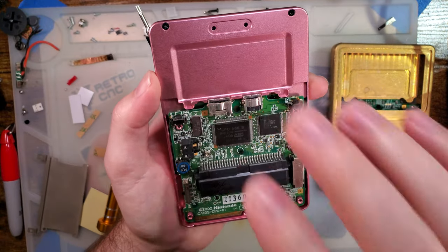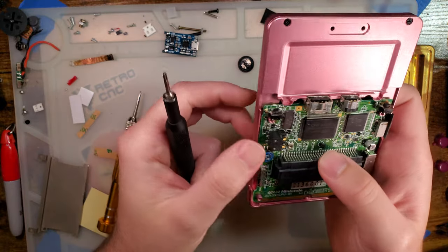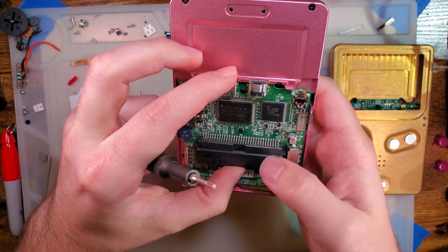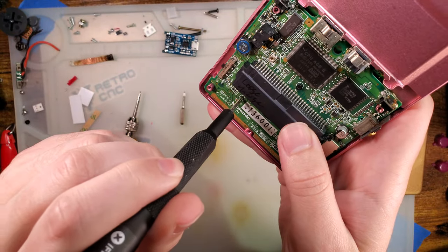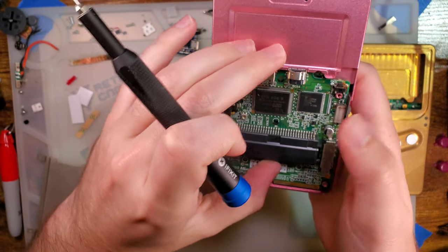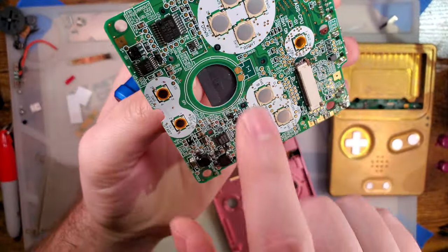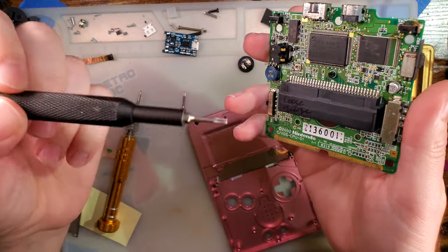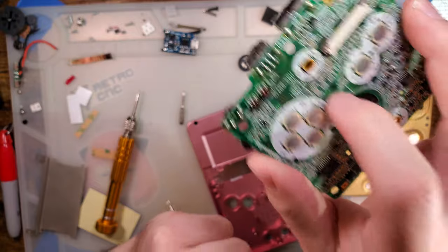The original Nintendo Game Boy Advance SP from the factory was shipped with self-threading screws because it's installed in plastic. That's not quite an option for the machined shells, so instead we use machine screws — M2 to be precise. Unfortunately, the hole diameter of these three holes in some revision motherboards — not all of them, just very few — the holes in the motherboard weren't cut big enough from the factory. That guy is not quite sitting properly.